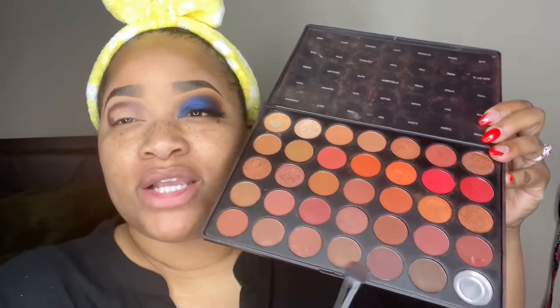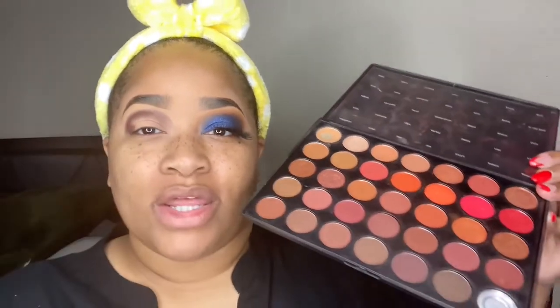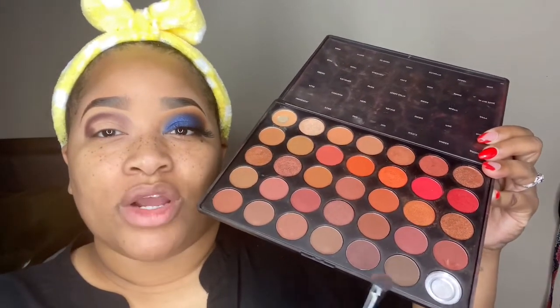What I did here is go in with a base transition shade. When I apply it to the lid, I'm applying it in a cut crease shape so it gets the most product in the areas I know will be seen — forming that darkened area so that the crease look will be more visible in that area.